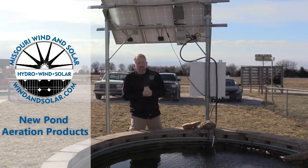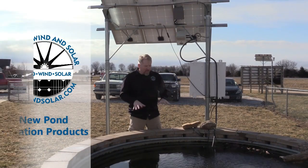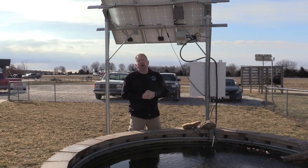Hey, this is Wes with Missouri Wind & Solar. We're out in front of the store today at our little fish pond to show you two new pond aeration products for 2021.